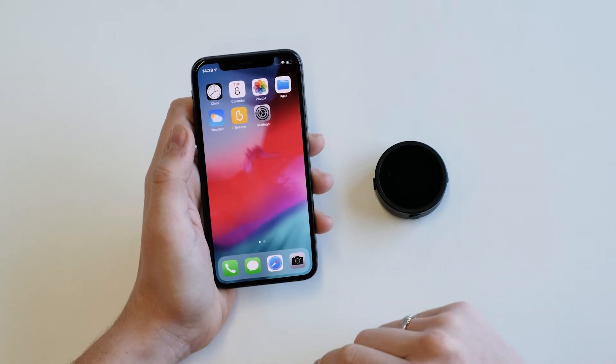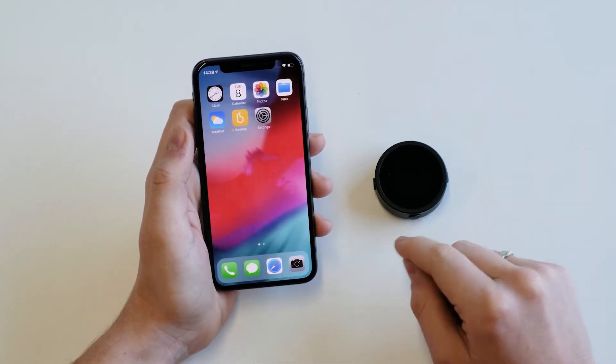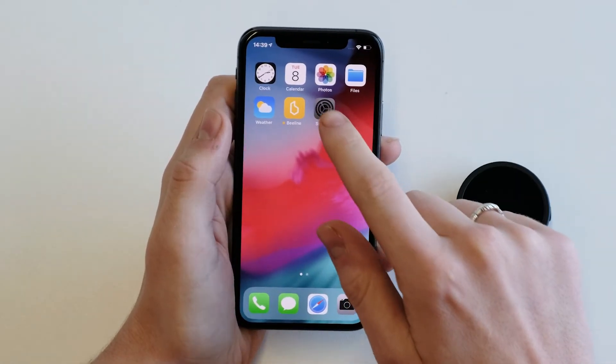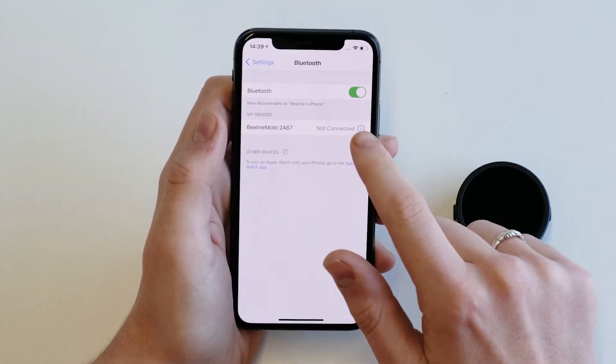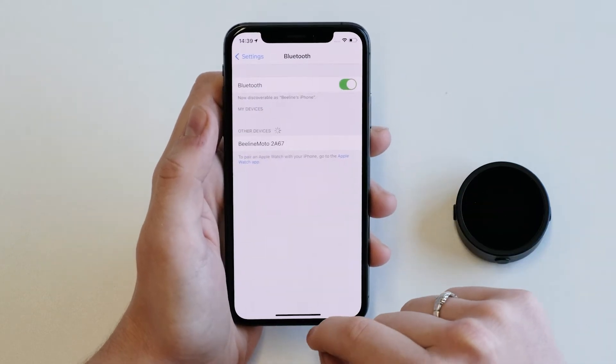Before we do this we need to make sure that we forget any previous devices that we've connected to, to make sure pairing goes smoothly. You can do this by going to your phone settings, into Bluetooth and finding any Moto devices you connected to before. Forget this device to ensure seamless connection.